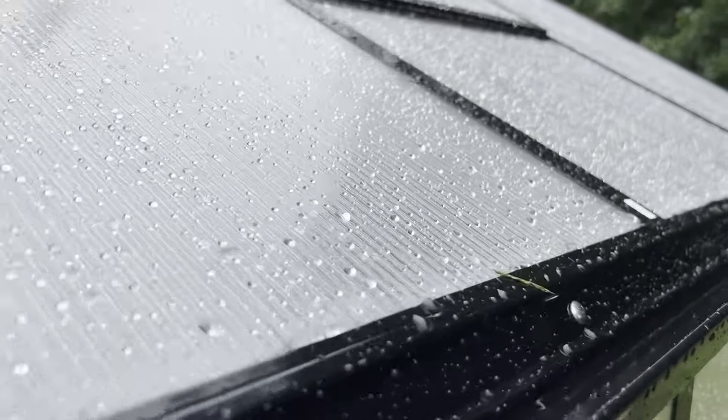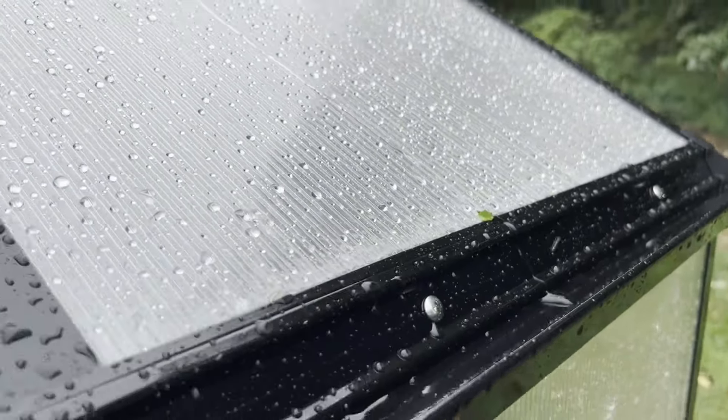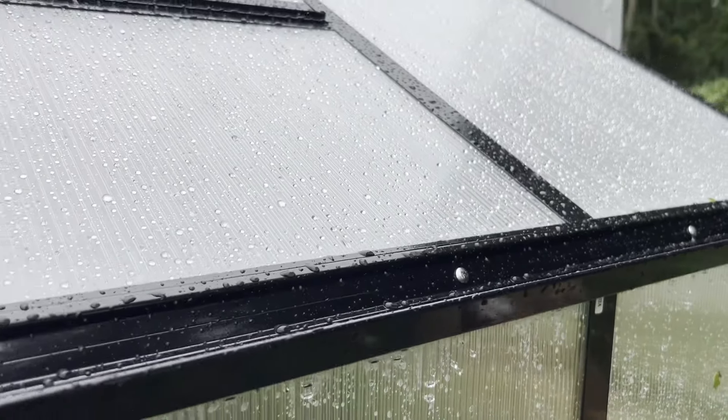Brian from Gradual Hall here — thanks for watching and be safe out there. You can see how the water just rolls right over the face of that gutter.